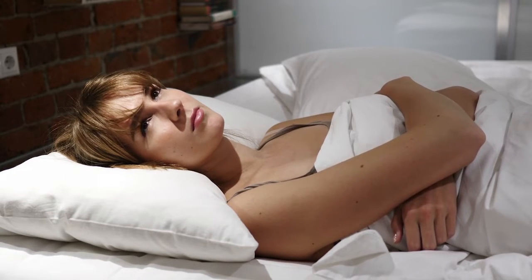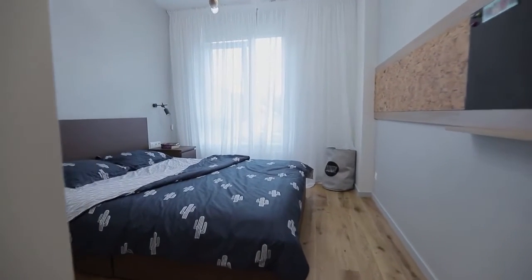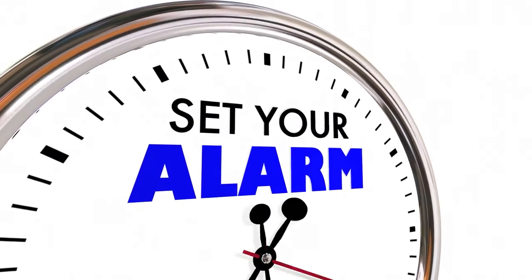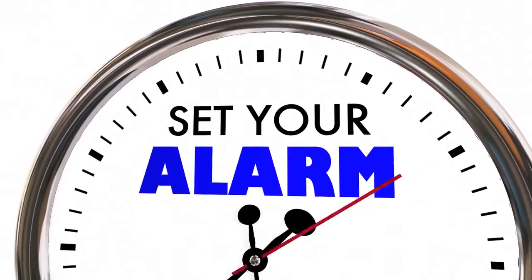When I say set up your bedroom, I mean make sure that there are no distracting noises, annoying lights, or things that are going to interrupt yourself when you do this technique. The second step is to set your alarm for a certain time and to plan the technique you're going to use. Let me explain very quickly what I mean by that.